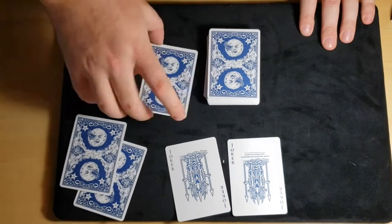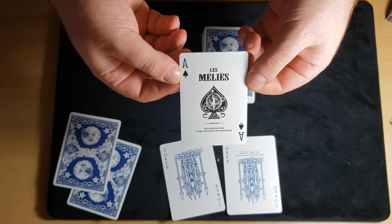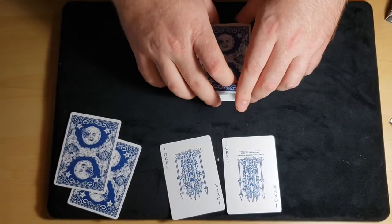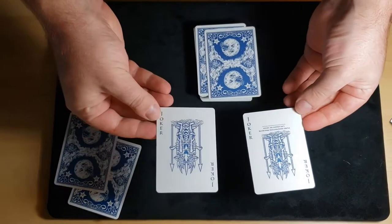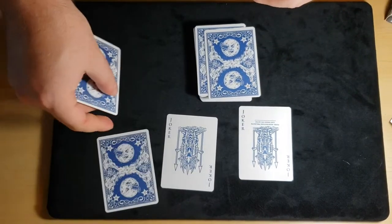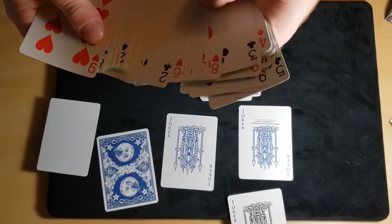Check out this ace of spades — I like that little design. This deck is fairly simple, it's your standard bicycle fronts, so there's nothing crazy special. But the way the deck comes pre-sealed in mnemonica order, and it comes with the double back and the blank face, that's a pretty good deal. And you've got your double jokers, so you can do a sandwich trick.